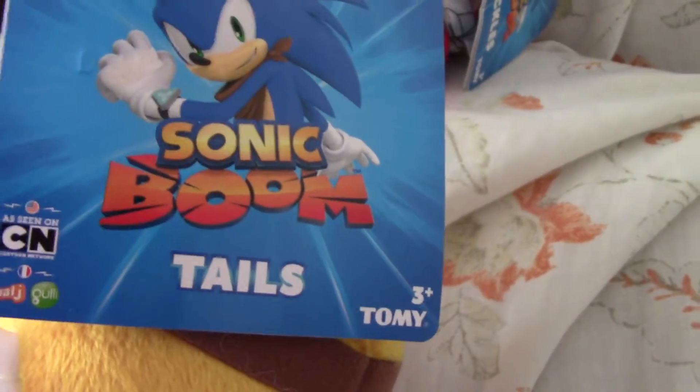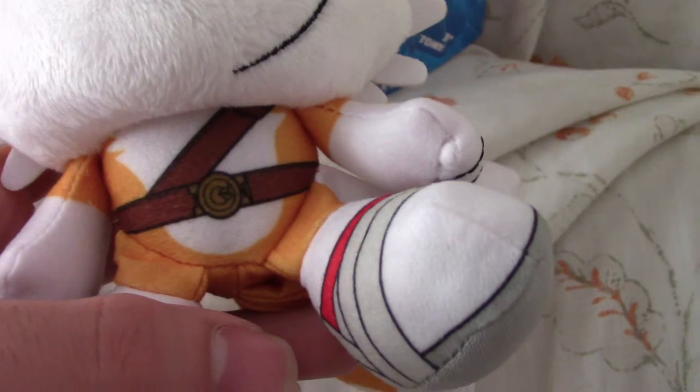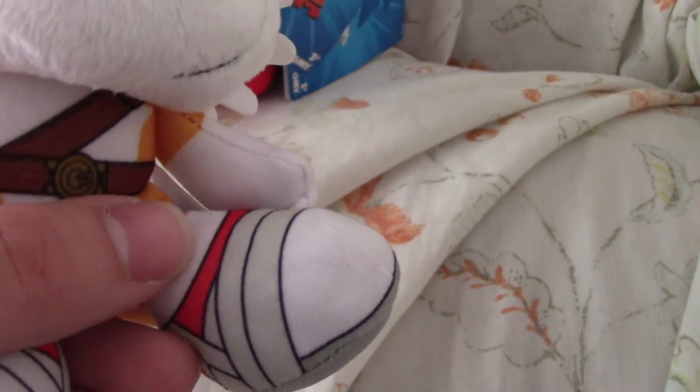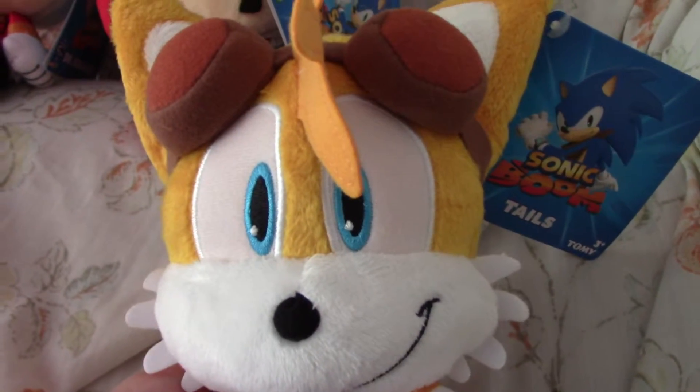Here's Tails, he has a tag that says Tails. He's got the goggles, he's got a belt buckle, and his shoes have tape. They're printed on, I think, or I don't know. They look like Tails from the TV show.